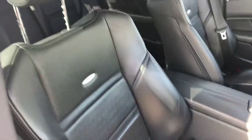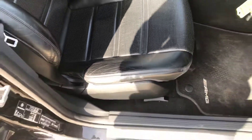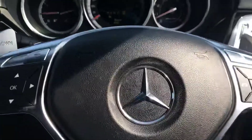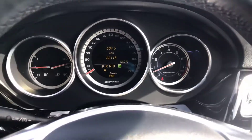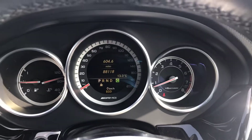You've got electric heated memory seats — nice AMG leather seats — and there is a little bit of wear on that bolster, but that's quite normal on a car of this age. Everything is running exactly as it should be. Just over 88,000 miles on this one as well.